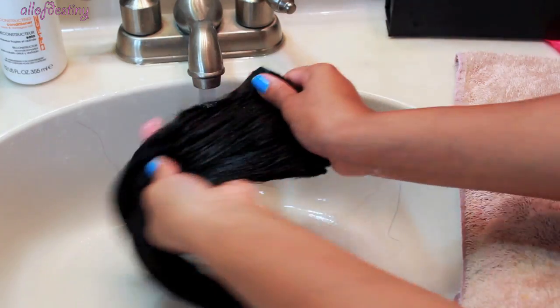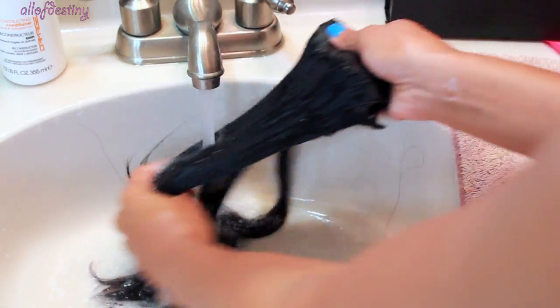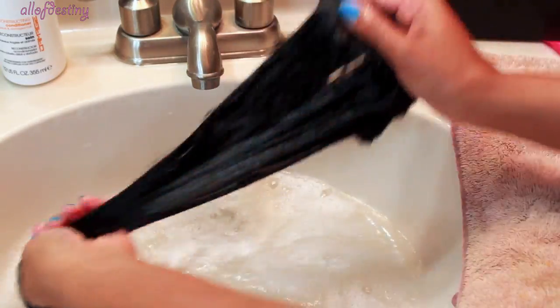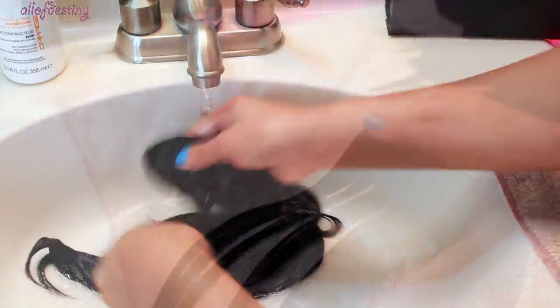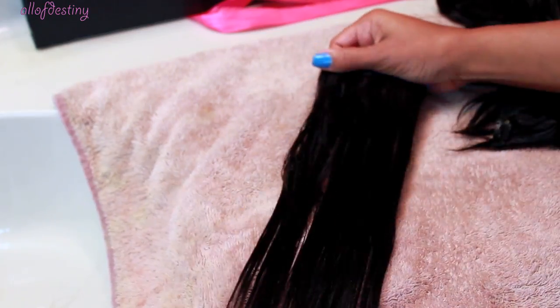After that, I take whatever conditioner I'm currently using and apply that to the hair, then run it through and follow up by combing through the conditioner with a wide-tooth comb. Sometimes I allow the conditioner to sit on the hair for two or three minutes — definitely not too long. You don't have to deep condition or anything like that. As long as I follow up after shampooing with the conditioner, my clip-ins end up soft and very manageable.